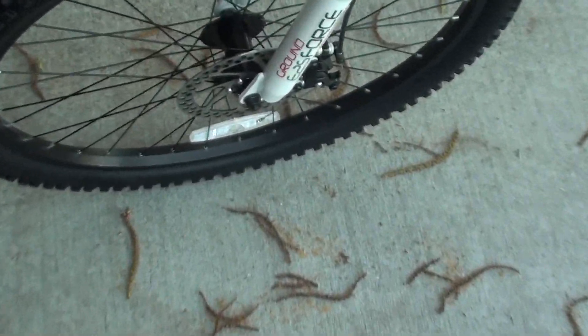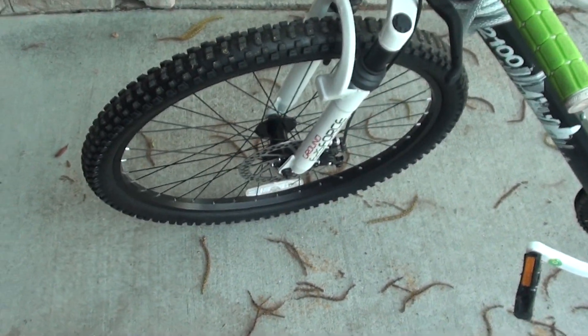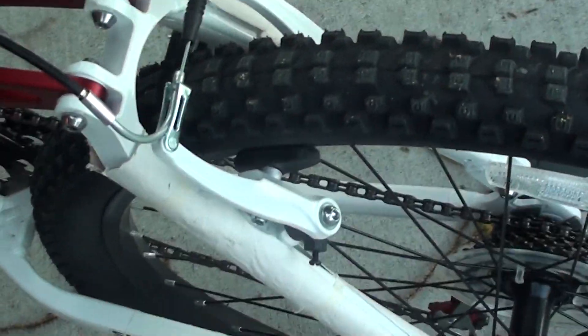So let's get right into it. First of all, we have the disc brake system in the front. It's only on the front unfortunately, and I'm thinking about upgrading it to a disc brake in the back also. But in the back, we have the regular brake pad brakes.